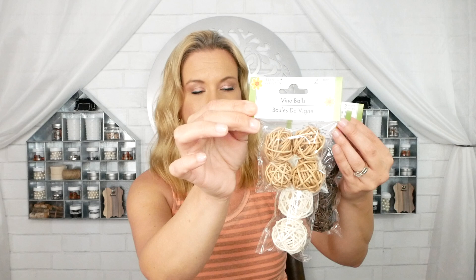Last week I did some coastal DIYs with neutrals and a little bit of seafoam green, so this week we're doing just the neutral colors. The first items I want to share with you are these wicker vine balls. You get three to a pack in the larger size — one in off-white cream and one in darker brown. They also sell a smaller size where you get four to a pack in a light tan color.